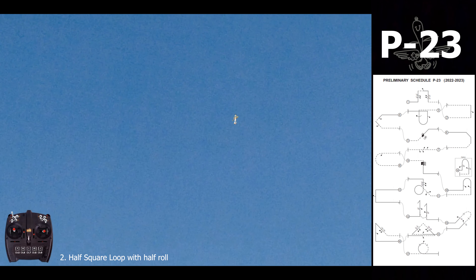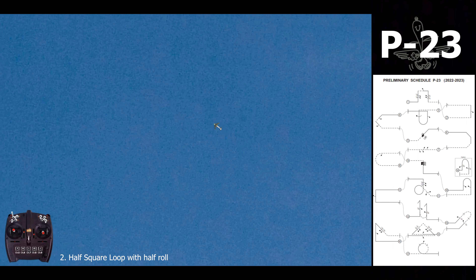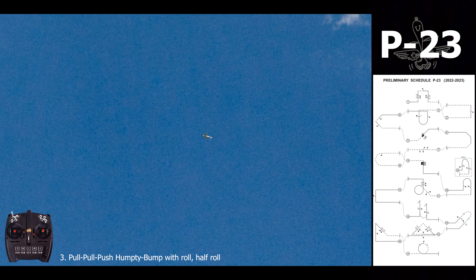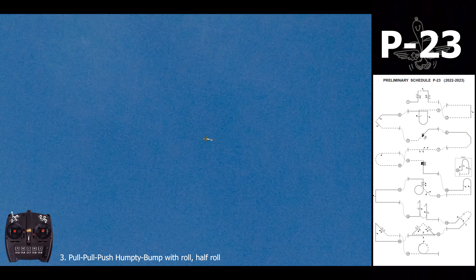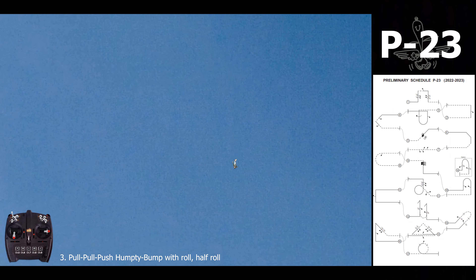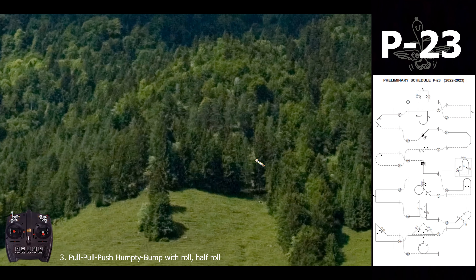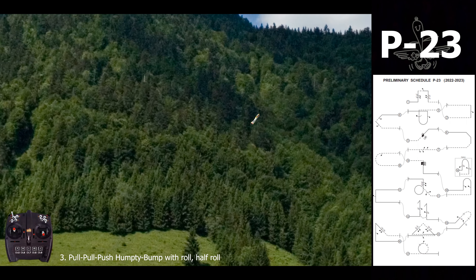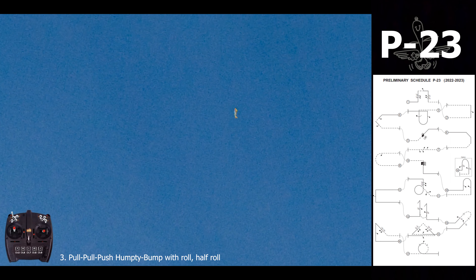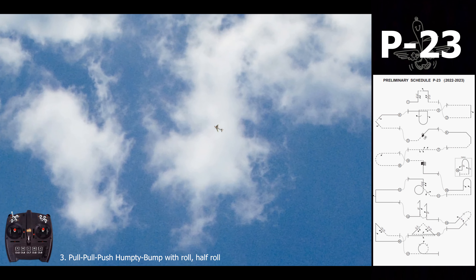The half square with half roll — it's important to gain some altitude here, because the next maneuver requires using all the brake available in your aircraft. It's an inverse Humpty bump: we go down, mark the line, perform a complete roll, mark the line again with the same radius. In the vertical line, only half roll.